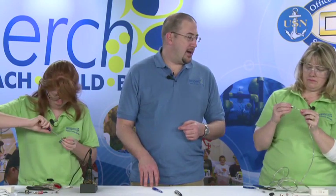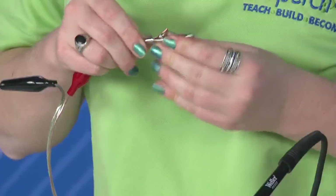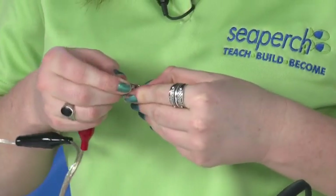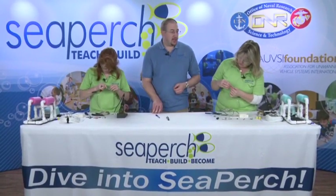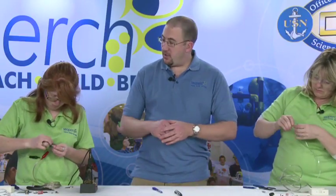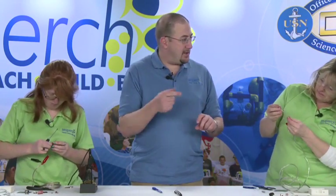Put the wire through the center of the alligator clip and up around the screw. Angle it so it comes up through that hole, and you want it to go around the screw clockwise — clockwise looking down at the screw. If you get jammed up, go ahead and pull it back out, twist the wire to tighten it up, and then try again.